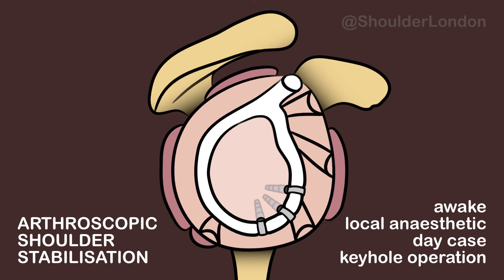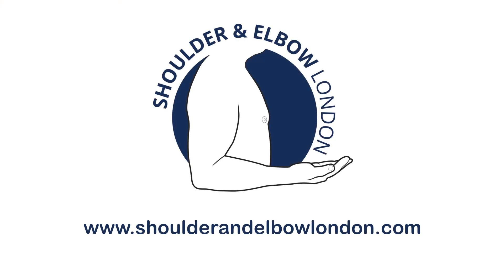So, let's take a look at the glenoid labrum.